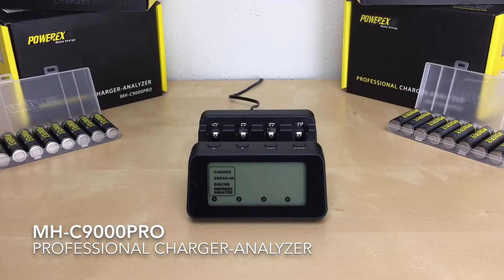Hi everyone! In this video I'll be going over the Image Dash C9000 Pro Professional Charger Analyzer and how to use it.